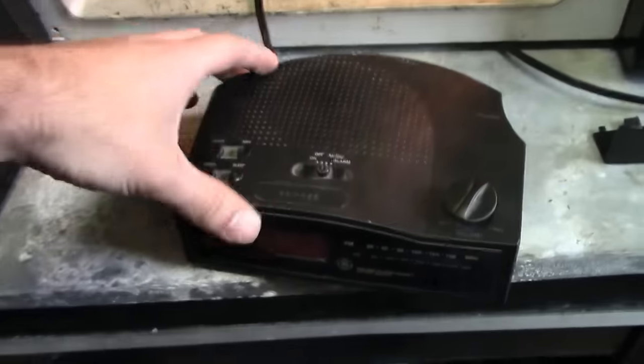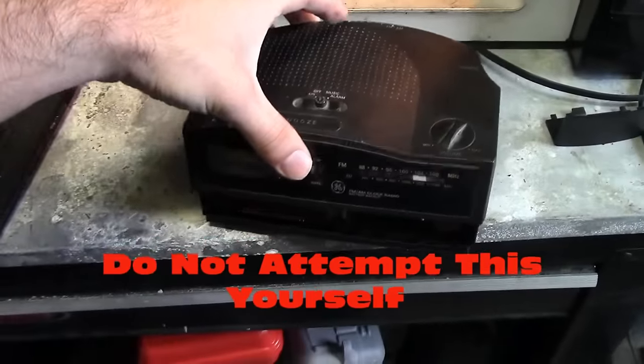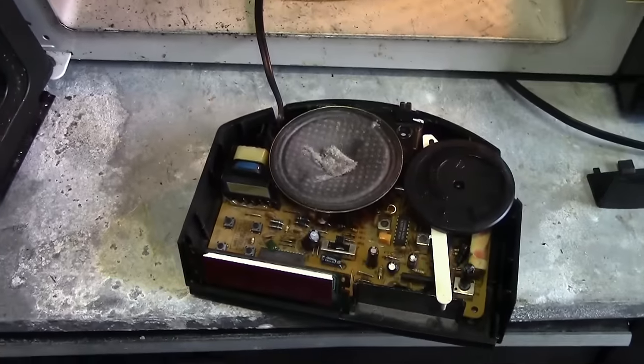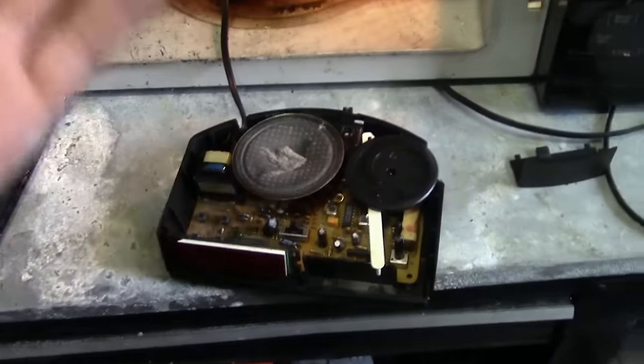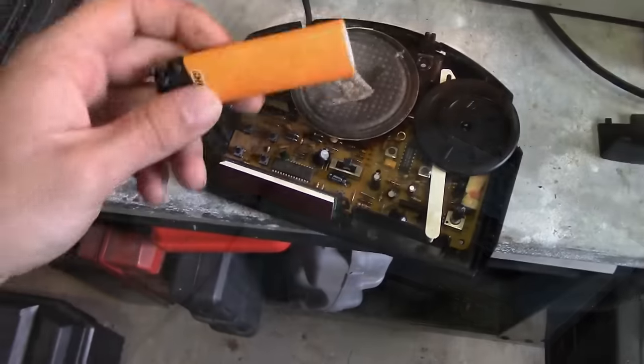We got this GE alarm clock here today and it's not working properly. We got some dust in there on the speaker, but we got some parts to actually make it work better — well, not really work better, make it more of an alarm.